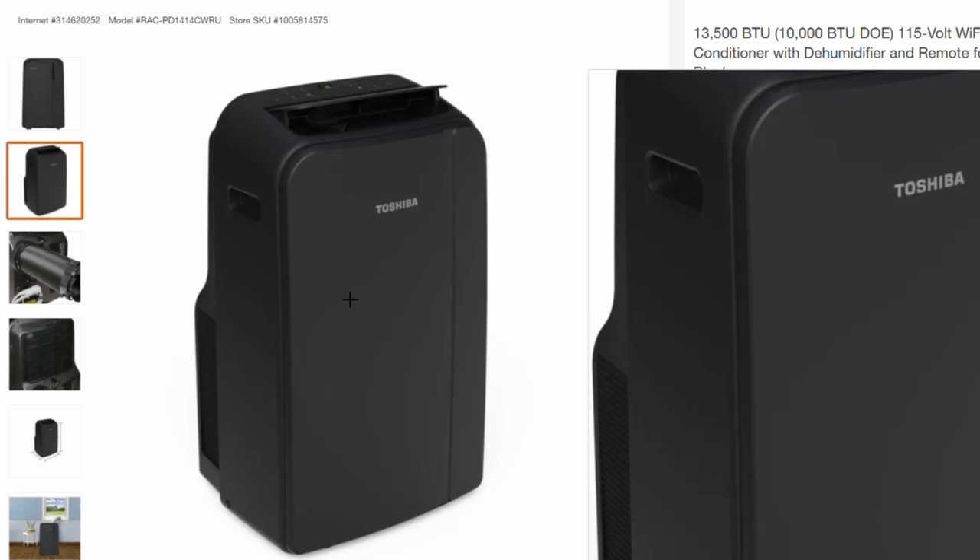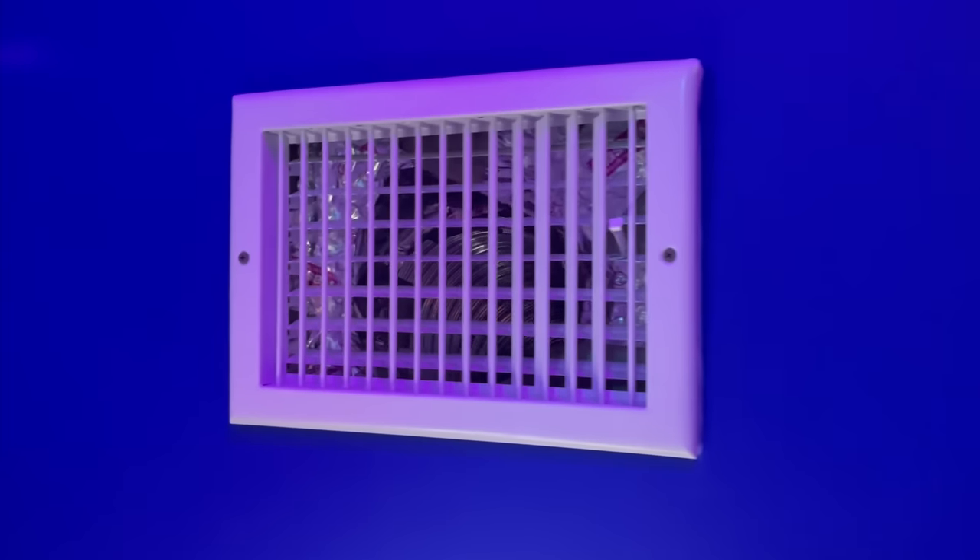So I needed to find an alternative way to get cold air into the garage. I went back to Home Depot, bought an aluminum tube, and basically connected the tube to where the cold air comes out of the portable AC, then connected it to the wall and put it on the back side of the wall so that it would be outside of the room I'm building. I cut out a hole, put a vent there, and wrapped it probably ten times with insulation tape, just to make sure none of that cold air would be escaping on its way to the vent.